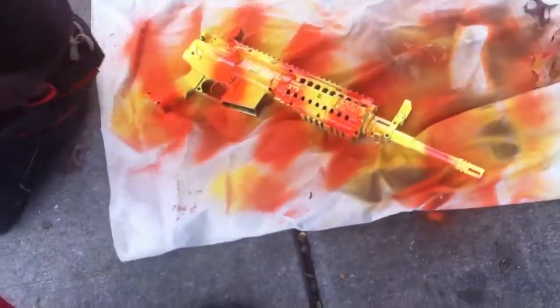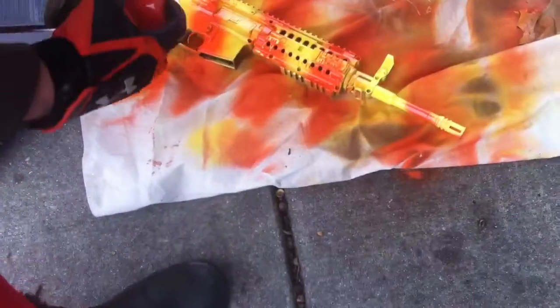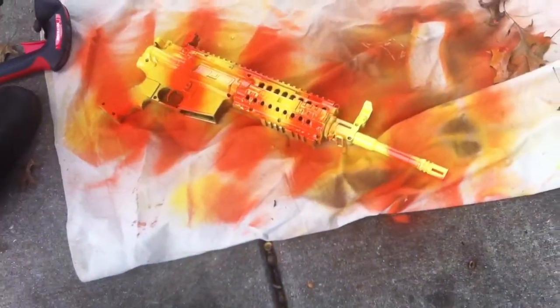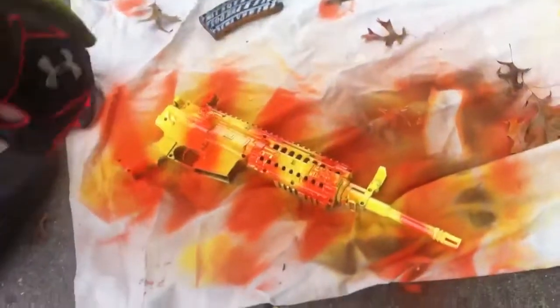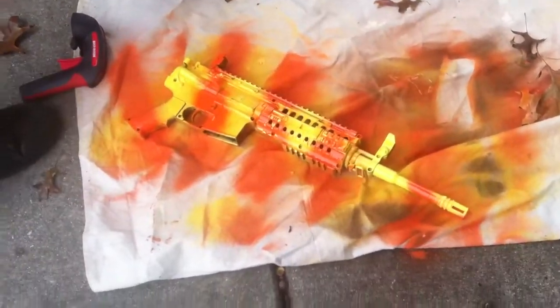Now, a lot of people use stencils. I think stencils are unnecessary because in the army you don't use stencils — you would use leaves. So next, you're going to take your flat brown.